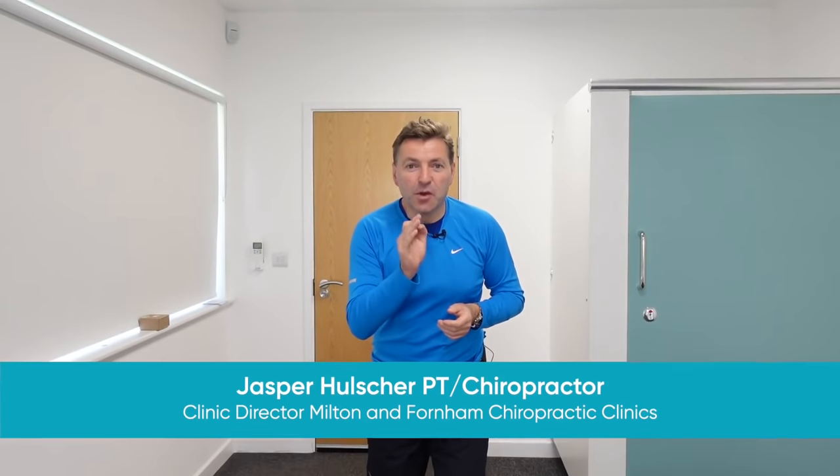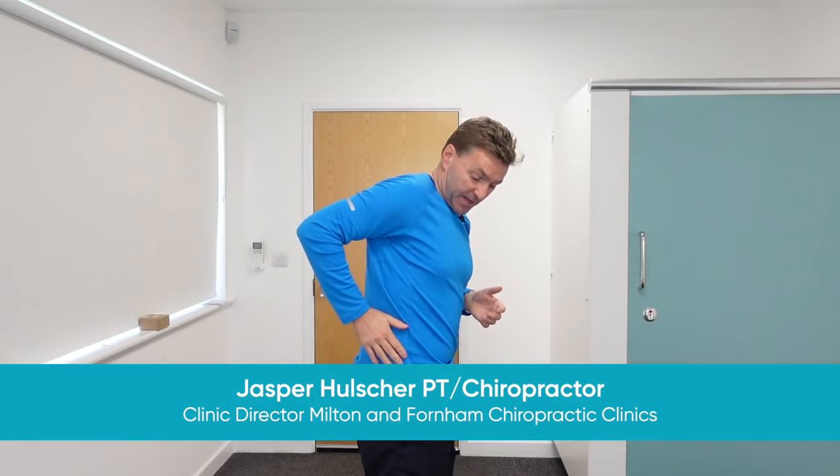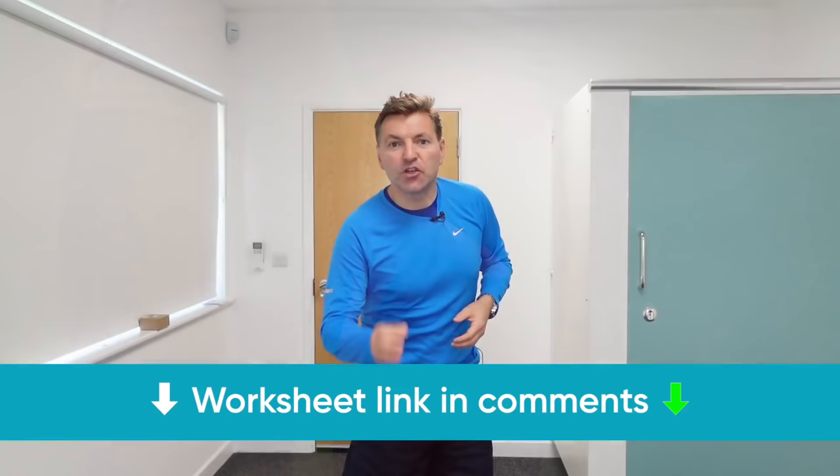If you are experiencing a back pain and a buttock pain on one side of your body, possibly even a hip pain and a pain down the leg, you might be suffering from piriformis syndrome.